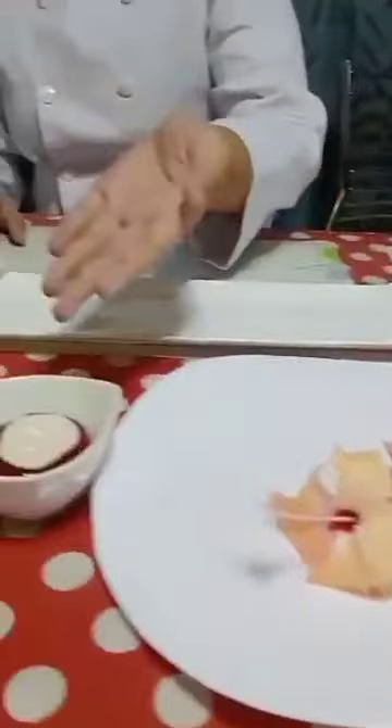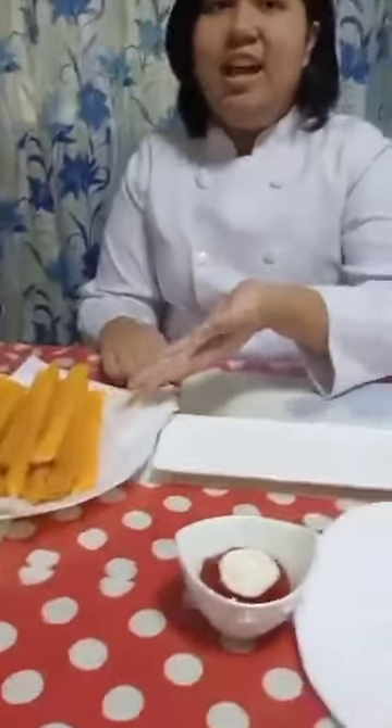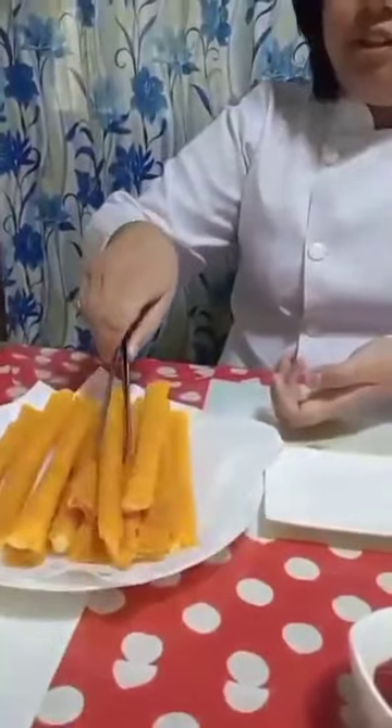Now we are done frying our cheese sticks. Now we are going to plate our cheese sticks. First we have our garnish and our dip, which is mayo and ketchup. Now let's start plating.